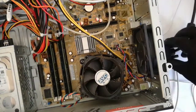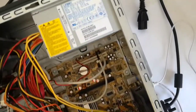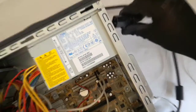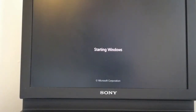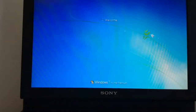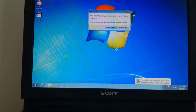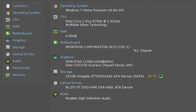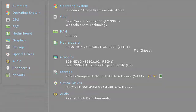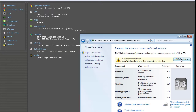Now I plug the monitor cable and the power cable. And now I start up the PC. Windows recognizes the new hardware and I must restart the PC to apply these changes. Windows recognizes the new CPU. And now I will run the Windows Experience Index.